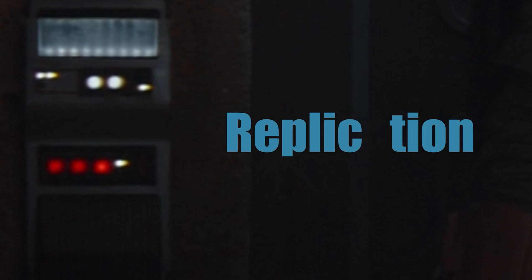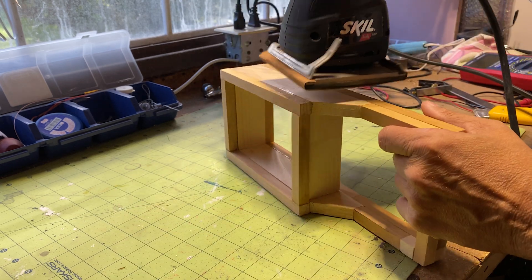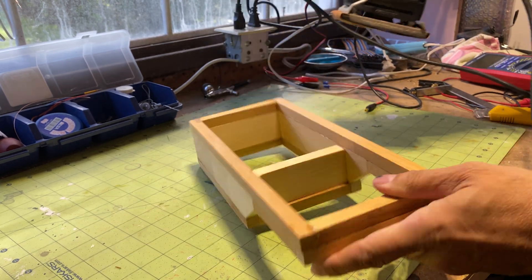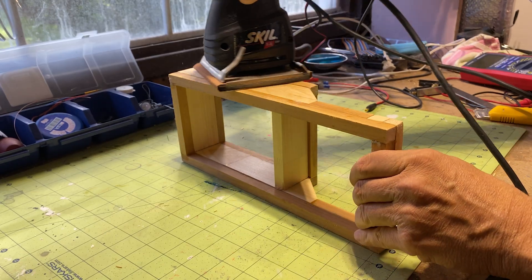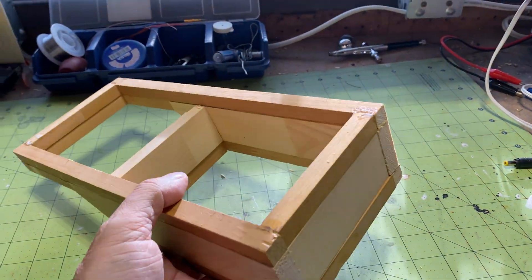Here is an enlarged picture of the device, and the only way to find its functions is to replicate it. I used some leftover wood and assembled it to mimic as much as I could the shape of the device. Each piece was carefully cut and glued so that the final structure resembled the shape seen in the show.